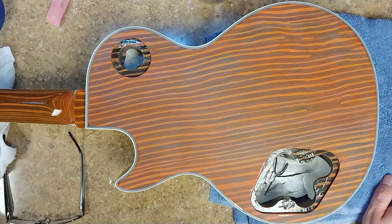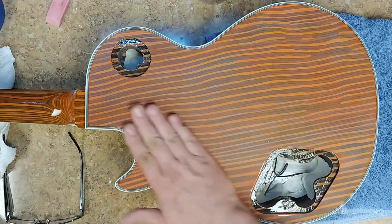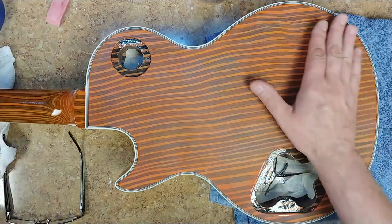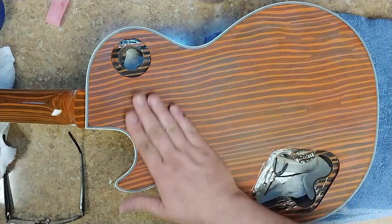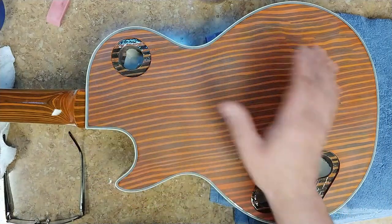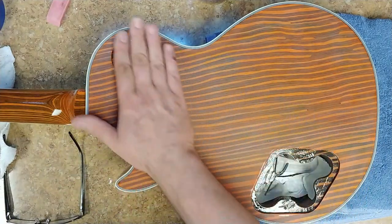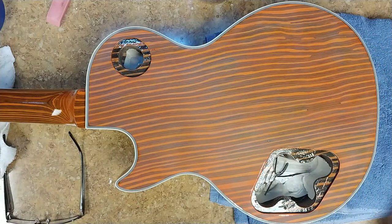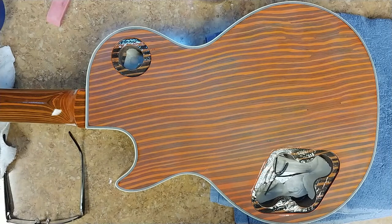I got it right where I want it to be. There is no orange peel on this thing whatsoever, and this is pretty much flat. Now I'll be going with the 2,000 or 2,500 grit sandpaper, and this back here will be completed after that. Then I can go around the sides, the neck, and the front and do the same thing. After that, it will be buffing time, and then final assembly. This is moving along pretty quick — I'm hoping to start buffing this thing out on Monday.